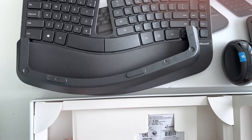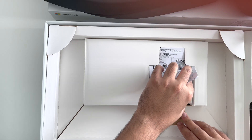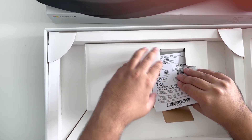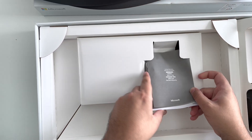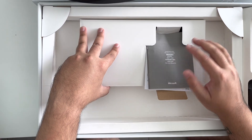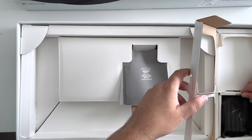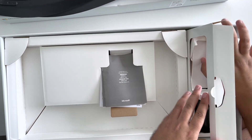There's also another set of instructions and warranty information — just the general stuff. I don't really need it but I'll leave it in there. That's pretty much everything in the box.